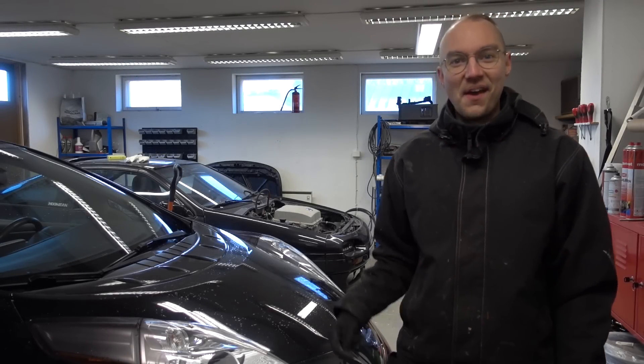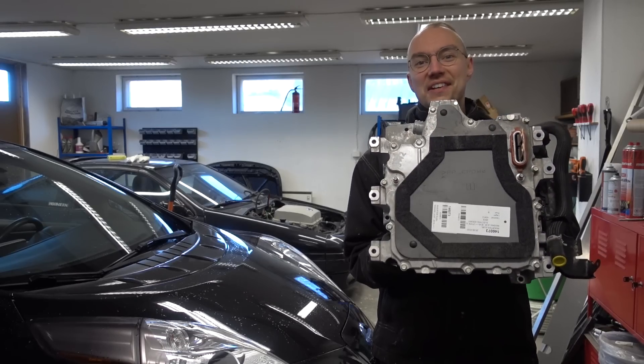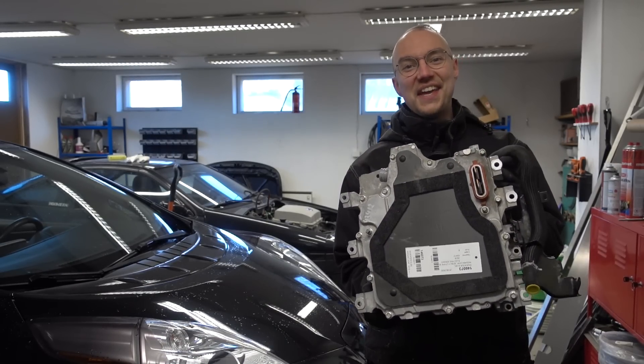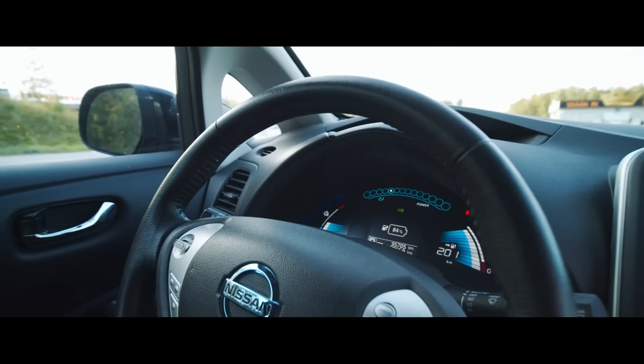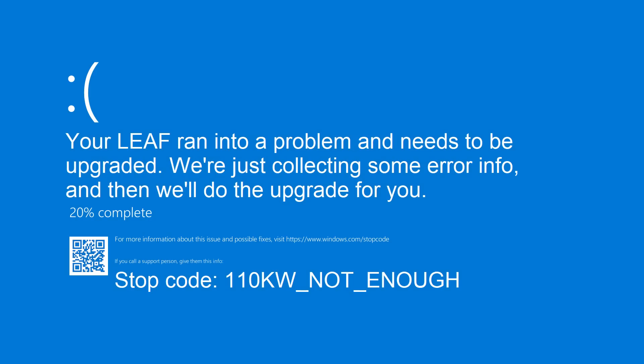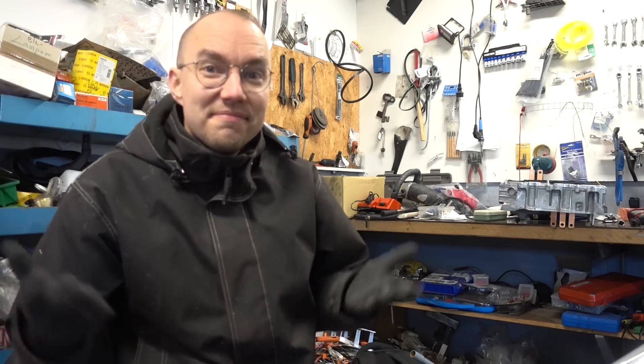Hi, I'm Dala and today this Leaf is gonna get round two of the performance upgrades because we are installing the 160 kilowatt inverter — heck yeah, let's get started! Some of you might be a bit confused: Dala, why are you upgrading your car again, isn't it already fast? But the thing is, when you're a petrolhead there's never enough — you always want more. So why not, let's go for 160 kilowatt, that is 215 horsepower.